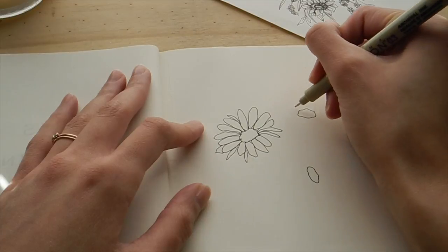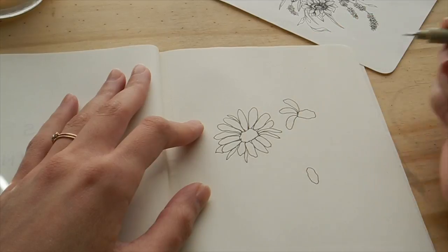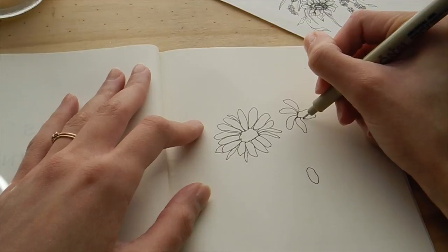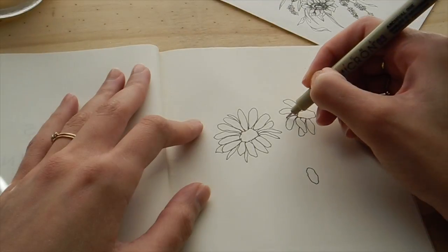I'm drawing the petals almost like a little doggy ear — not very precise. I kind of have this portion sped up, but I'm drawing petals going over and coming under, waving and twisting, and adding movement in that way.